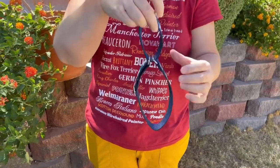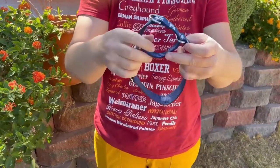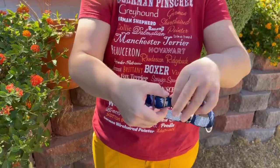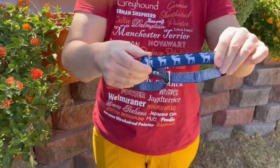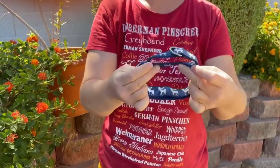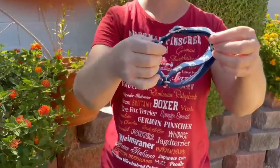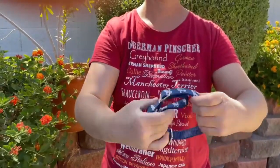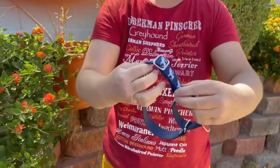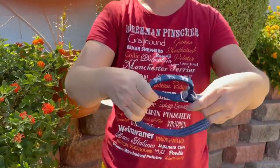Hey guys, welcome to Dog Details. In today's video, we're going to be talking about Martingale dog collars. If you are watching this video because you're trying to figure out how to adjust your dog's new Martingale, or maybe you took the collar off and when you tried to put it back on, it seemed a lot smaller and it won't even fit over his or her head — we should be able to set things straight for you in this video, whether this is your first time adjusting a Martingale or you're just having problems getting it back on.